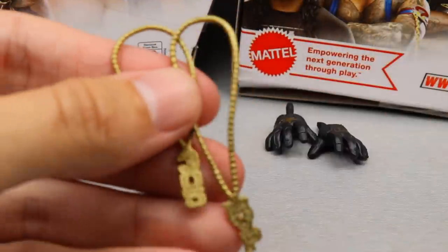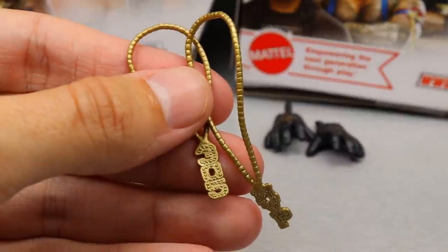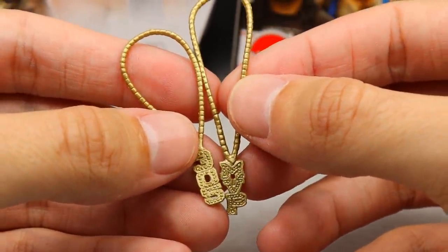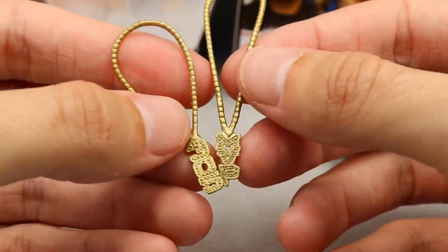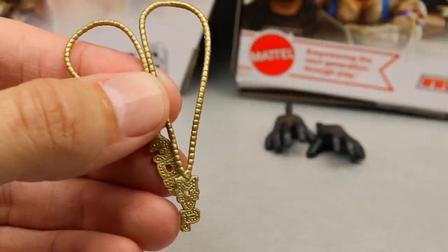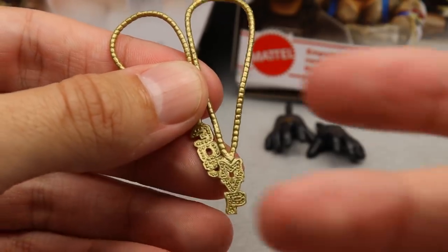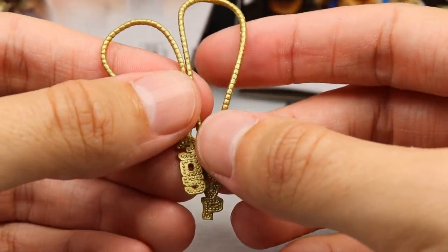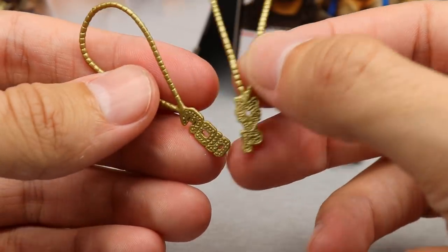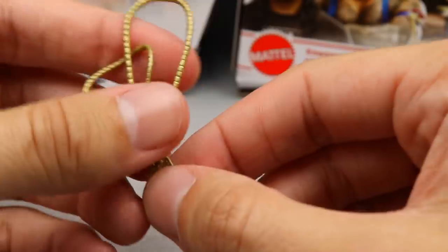For MVP's accessories, you don't get a whole ton. His main accessories are his two entrance necklaces. You've got the '305' chain — 305 is Miami or South Florida — and then his other chain that says 'MVP.' It's got good gold colors on it. I believe we've seen these before; I think these same two chains came with his first two Elites. They look good and have a good sculpt with nice gold color, so I like the accessories.